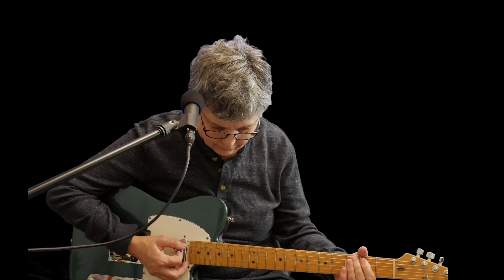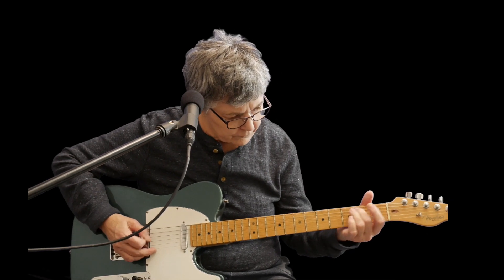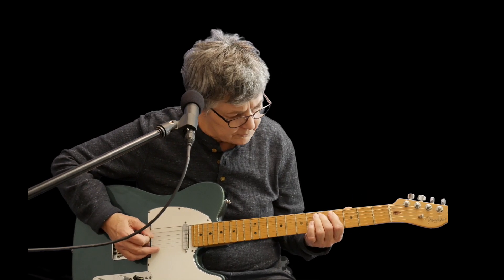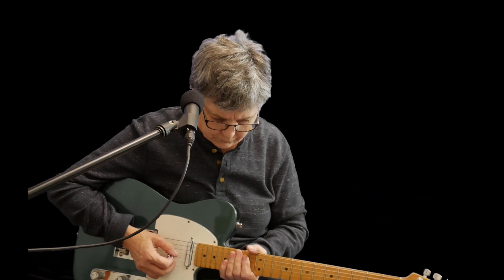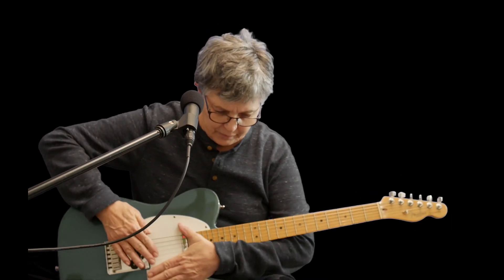Okay, now I'll get a bass sound. And I can get a beat.